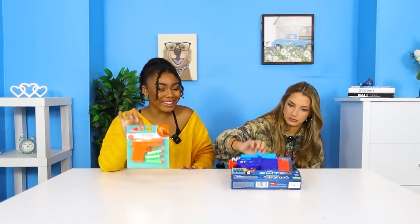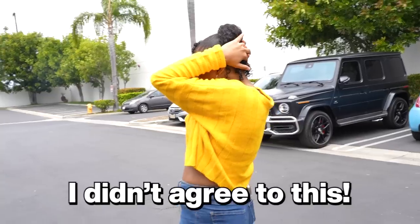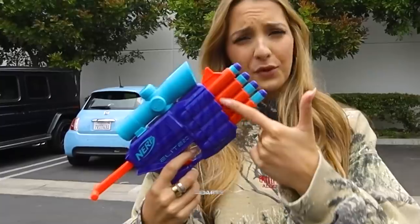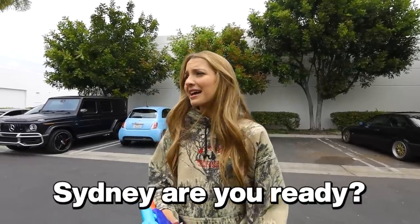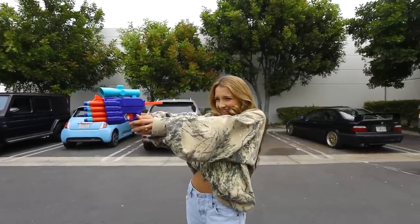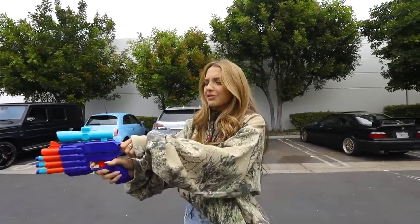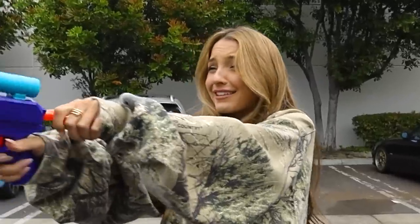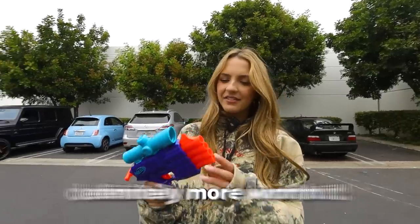So we have two different kinds of Nerf guns. First we have the cheap one, then the expensive one — and right off the bat you can tell there's a big difference. Okay let's go test this out. I didn't agree to this. Get ready, Cindy. You thought I wouldn't do it. Obviously the $1 toy gun didn't do anything, so let's test out the more expensive one. This one has four darts — this is the real deal. Cindy, are you ready? No! Turn around, I have three more. Ow! Yeah, I think this one's definitely more worth it. Don't you think, Cindy? Absolutely not.